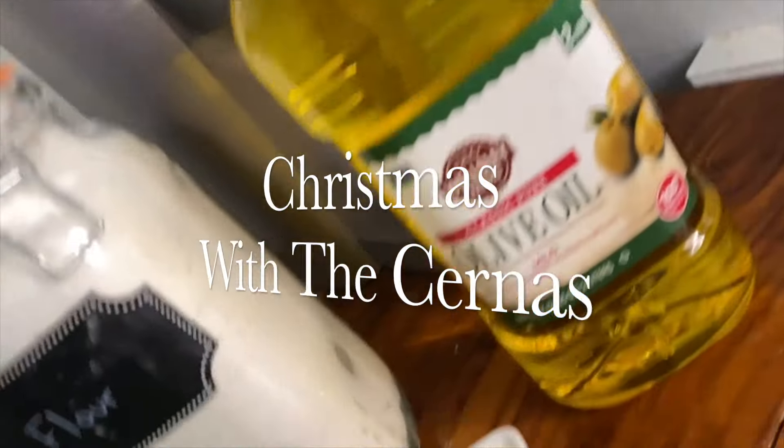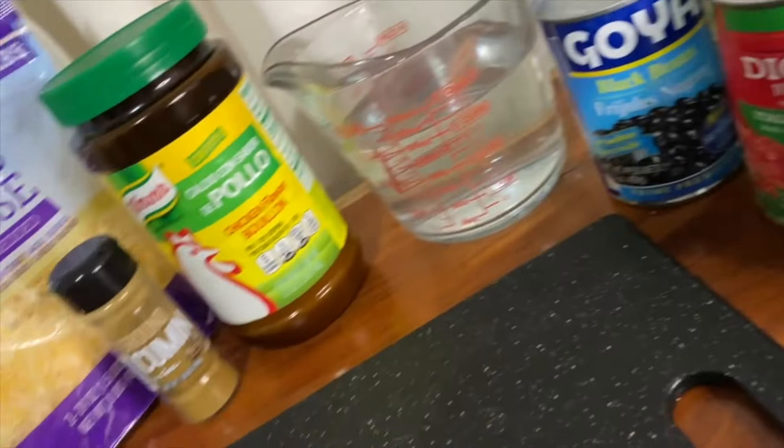Hey guys, welcome back to Christmas with the Cernus. Today we're making cheesy chicken enchilada soup.